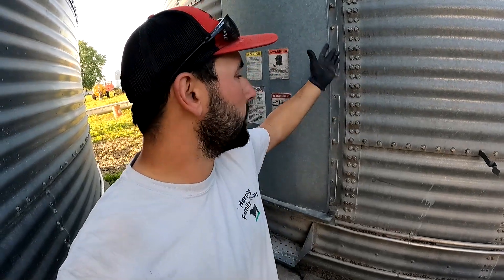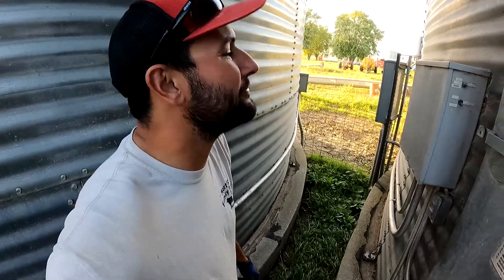We didn't have a single kernel of spoiled or rotten corn in any of our bins that had the system — that's awesome, because we can't say the same for the bins that did not have it. Needless to say, we're going to look at expanding our system — that is for sure.